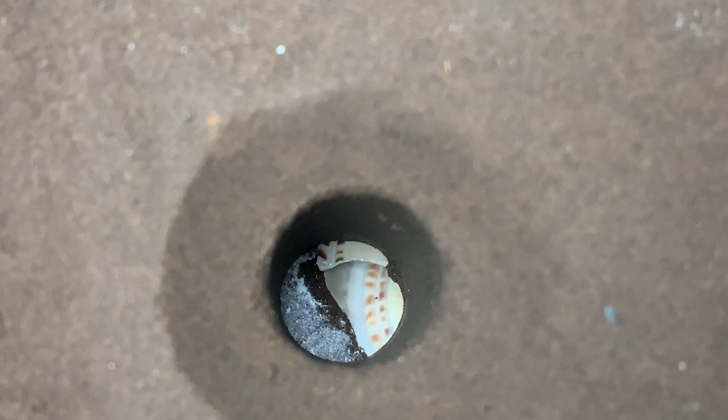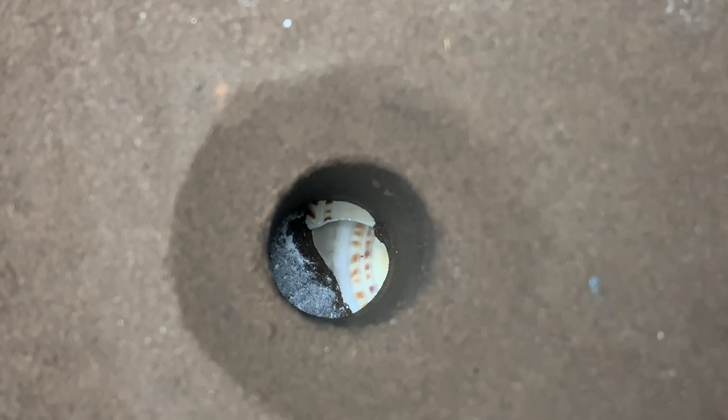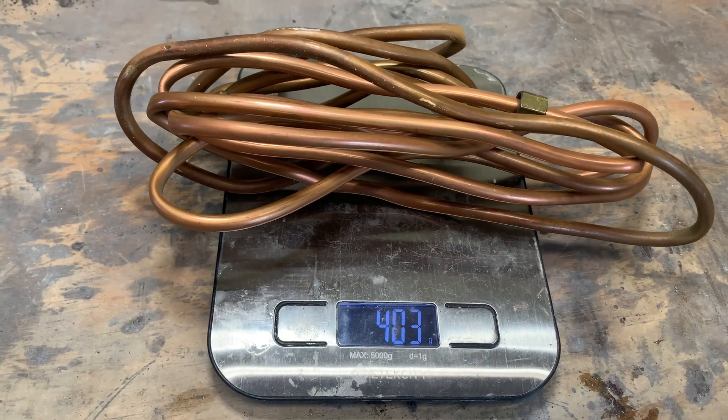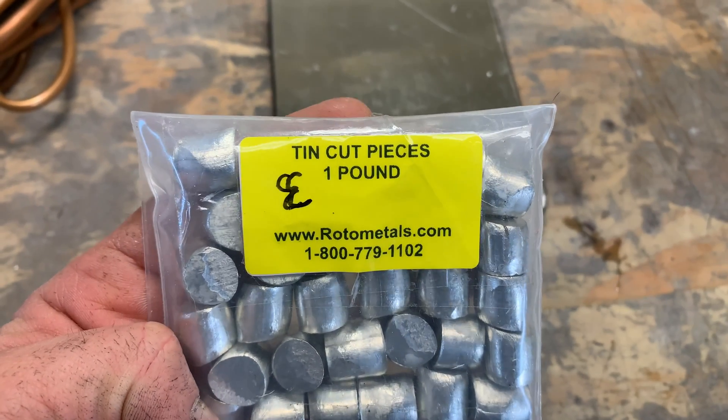You can see it in there — it's not perfect but I think it's aligned close enough that it's going to work. For metal I'm going to be making up some tin bronze. Tin bronze is comprised of 88% copper and 12% tin.